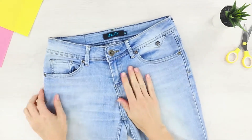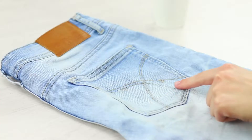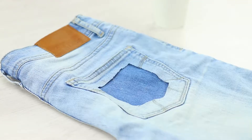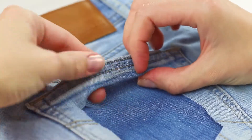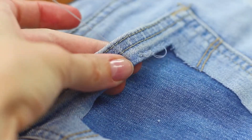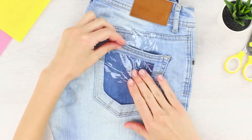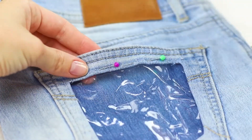First, let's talk about how to turn ordinary jeans into something more interesting. Cut out the middle of one of the back pockets and sew the uneven edge. You need a piece of dense plastic sheet. Put it in the pocket and secure it with pins, then stitch manually.